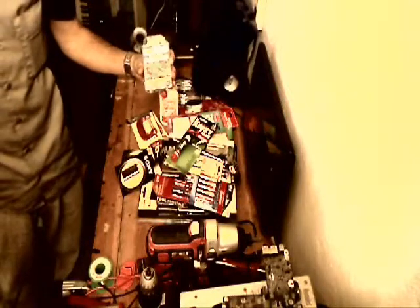A box of push pins — 150 of them in that pack. And glue sticks for my glue gun.